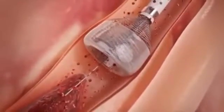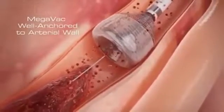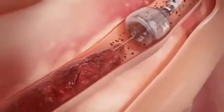The outward expansion of the Megavac anchors and centers the device and can be used as an anchor for other devices in crossing tight lesions or tortuous vessels. Once the Megavac arrests blood flow,